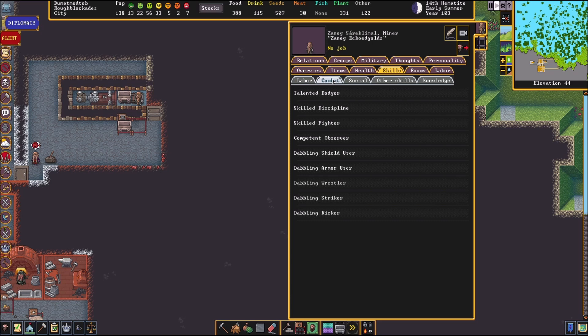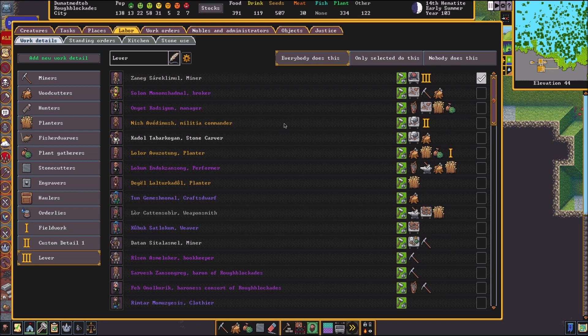Just keep an eye on him — make sure he doesn't get too thirsty or hungry. If he does, make sure you end the machine. I'll show you how to do that real quick. First thing we're going to do is go back to our labor menu, go down to our lever job, do everyone does this, and flip our lever again. Someone will come pull that in just a moment. If you've locked this front door, make sure it's unlocked so someone can come do that.